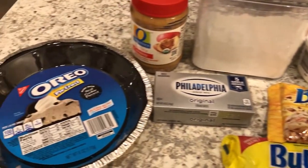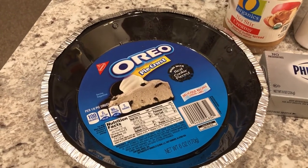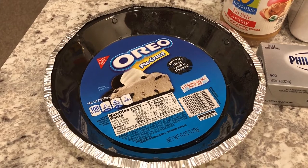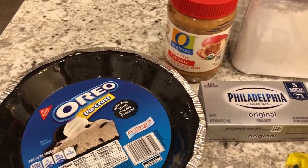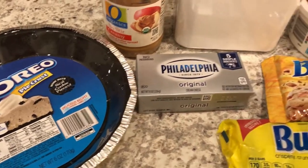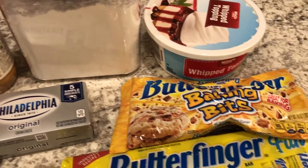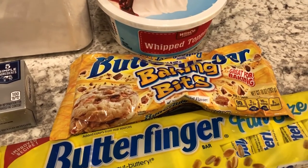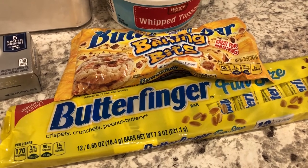You are going to need an Oreo pie crust — if you don't want to go out and buy one, I will link a recipe in the description box for how you can make your own. You're also going to need some peanut butter, some cream cheese, some powdered sugar, some whipped topping, and either Butterfinger baking bits or Butterfingers that you'll need to crush.